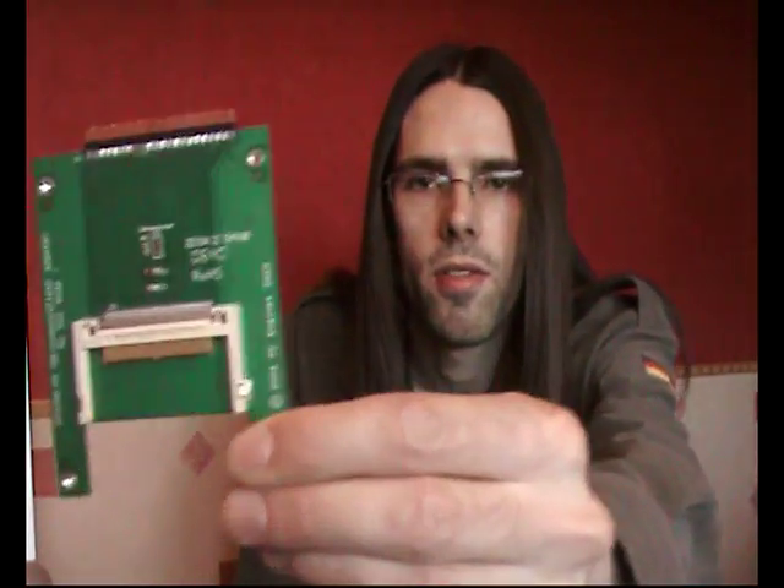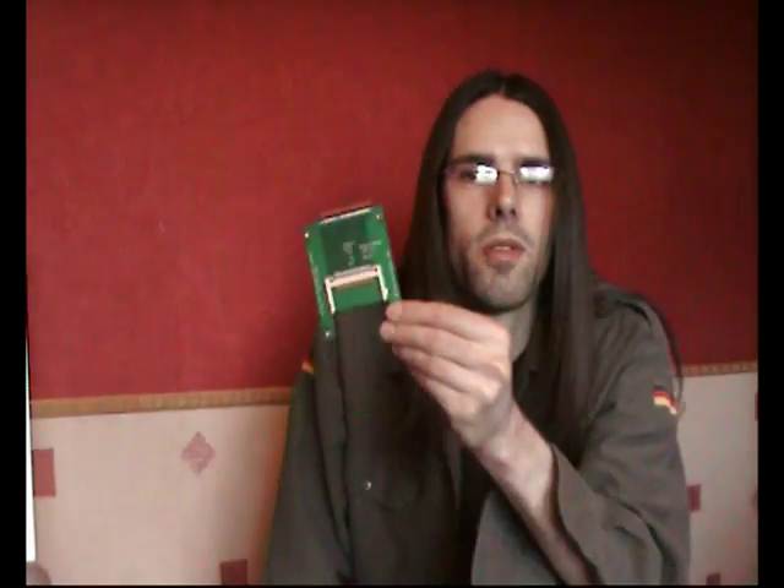You can get the IDE-to-compact-flash adapter from eBay. The sellers will probably be from Hong Kong or Japan, so just check the feedback rating. They'll probably take about two weeks to arrive, but that's where to get the IDE-to-compact-flash adapter.